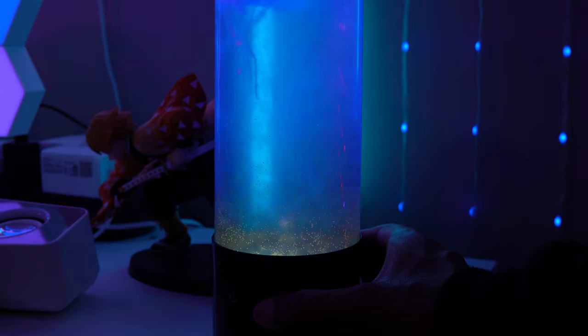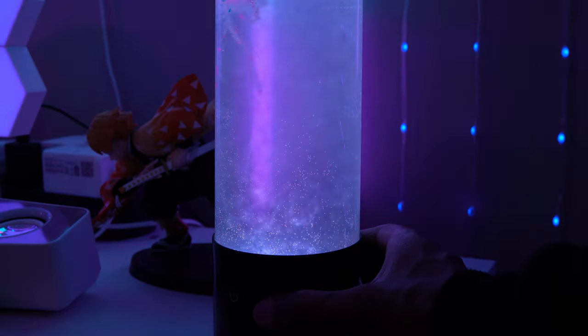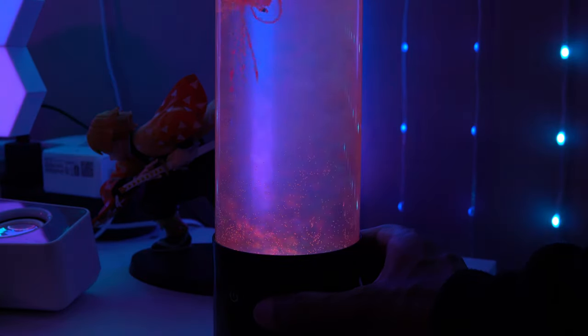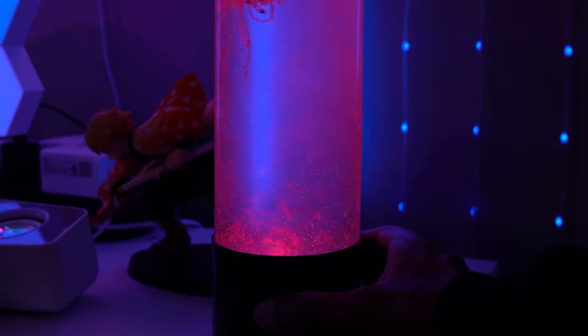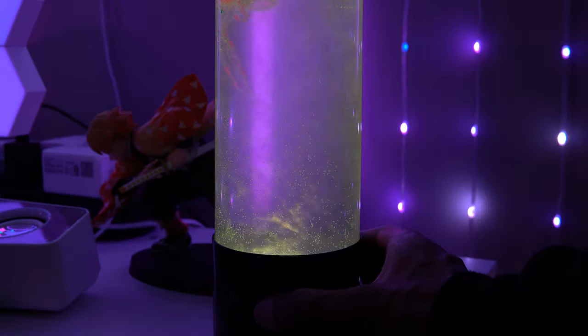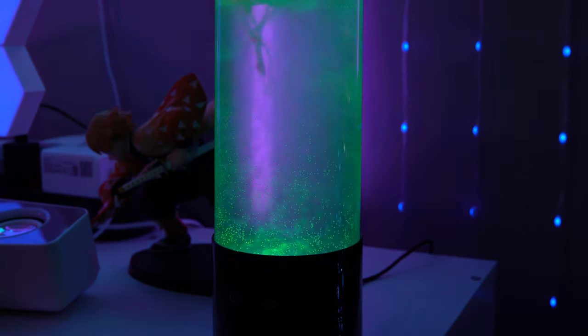You're going to put a couple drops of dish soap or laundry detergent — it just says detergent. Make sure it's not anything that's super concentrated. I made that mistake and now mine is a little bit cloudy because of how concentrated the Dawn dish soap I put in was. I put about two and a half drops, but it dripped out a little bit more than intended, so just be very careful about that.